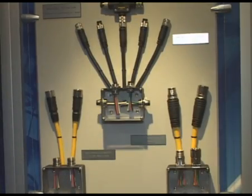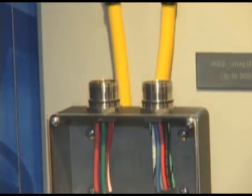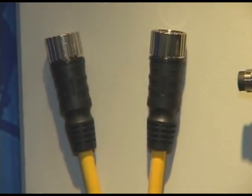At Turk we mold and connect a lot of different size amperages and connectors. Even European sizes are molded here for power and sensing connectivity.